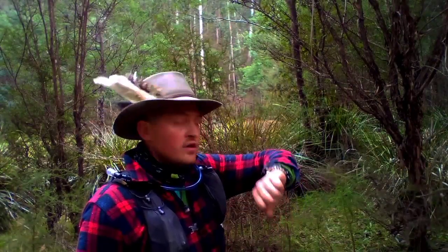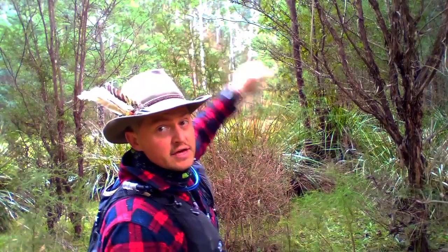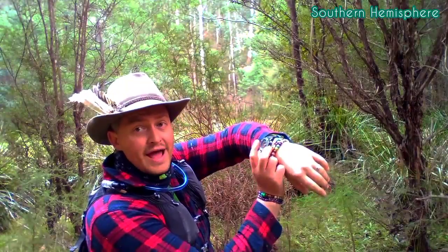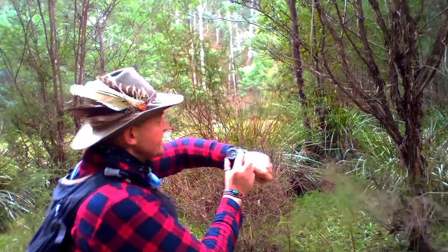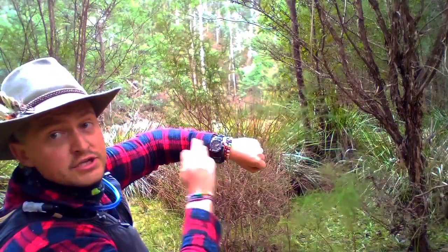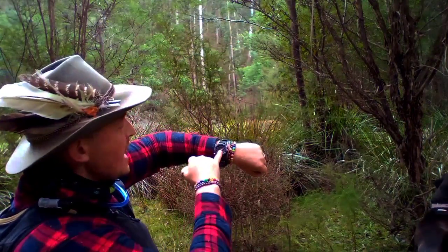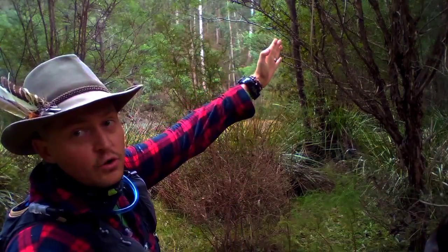We've been going through the bush now — thick bush, up and down rivers — for about an hour and a half. So to make sure that I'm still heading in a northerly direction, I'm going to show you how to do that by using the sun. The sun is just up there. I'm going to point my 12 o'clock on my analog watch — not a digital watch — at the sun. Now halfway between the hour hand and the 12 is north. It's quarter past two, so halfway between the hour hand and my 12 is north. So I know that that direction is north.